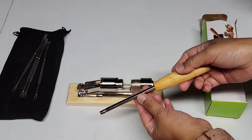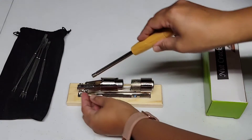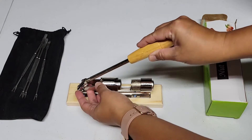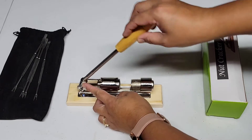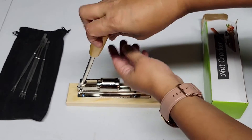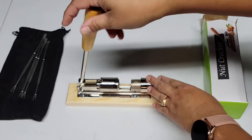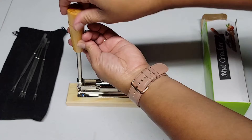The next thing we will do is attach the handle to this side. You see this part here — this is where the handle will go, and you will have to screw it in. Make sure that you screw it in tight so it will not come off.